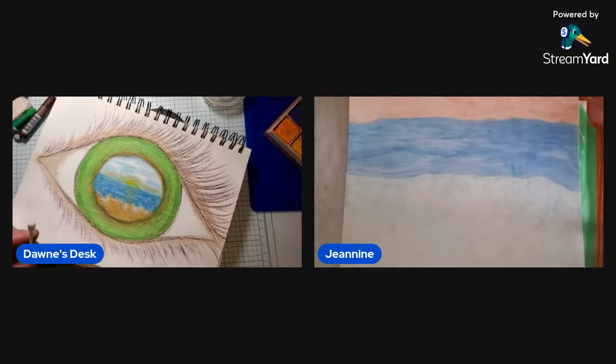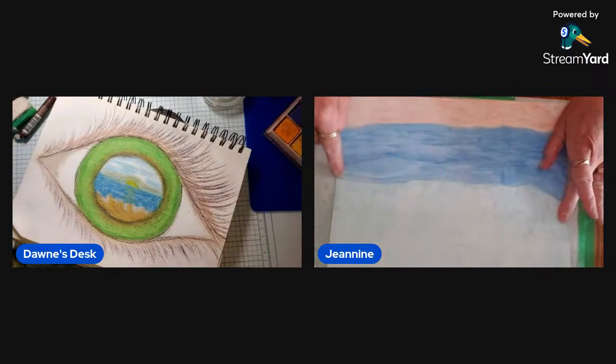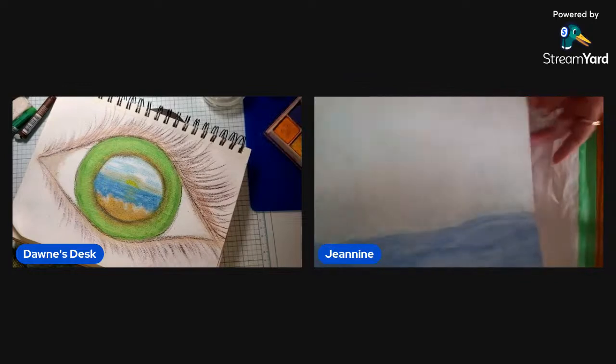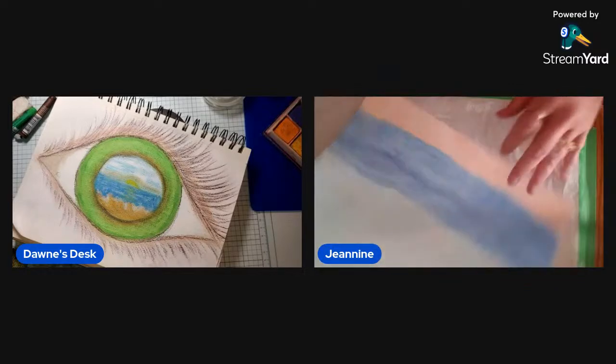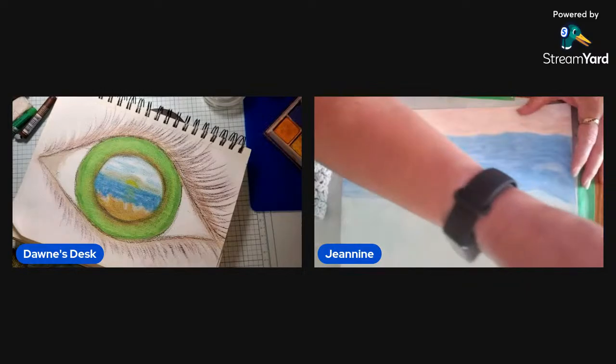Any suggestions on how to get rid of this harsh line? Suggestions on getting rid of the harsh line for her ocean. Can you re-wet it and blur it into the sky? Let's see what our chatters say. T says she thinks the line is good. It's not really moving. You can always layer your oil pastel on there too, if you want to.